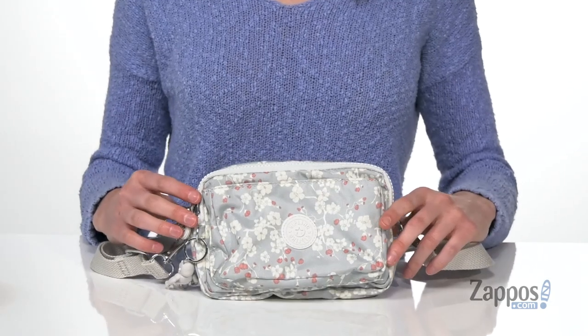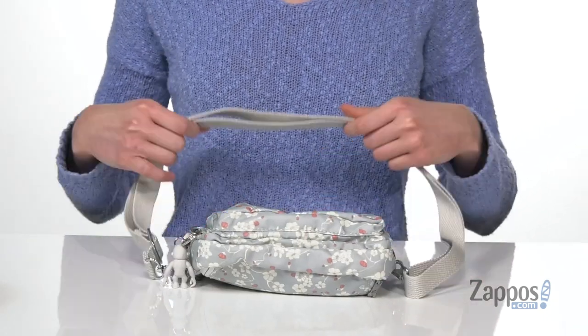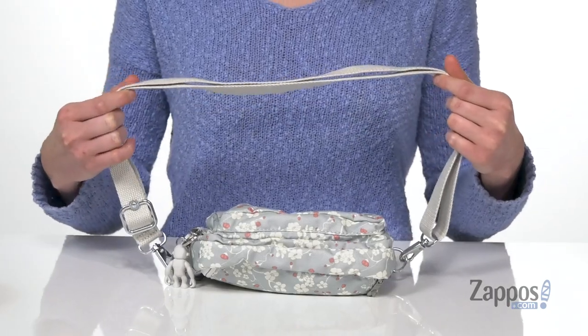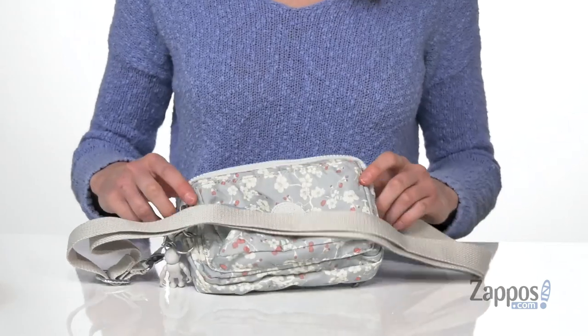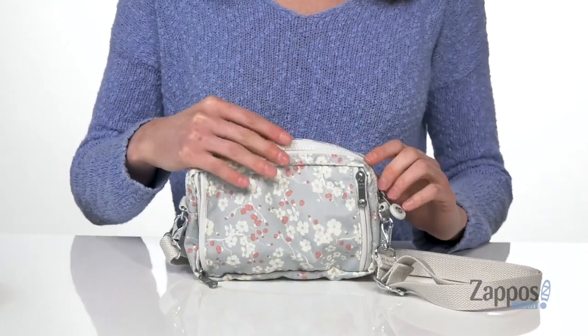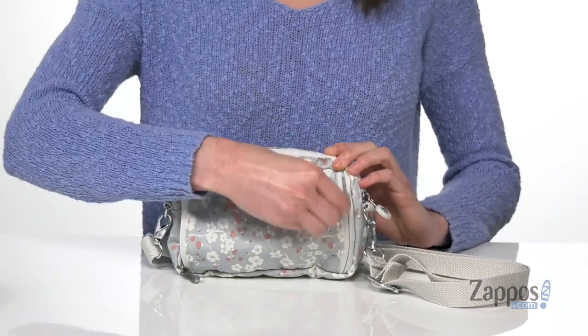This style can be worn a lot of different ways. It's got this detachable crossbody strap that can actually be shortened, and you can wear it just on your shoulder. It's actually detachable though, so you can also carry this as a fanny pack.